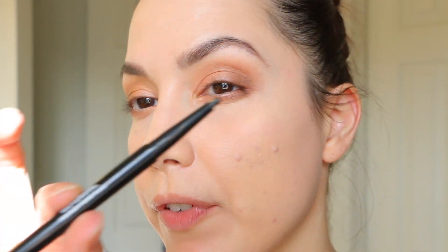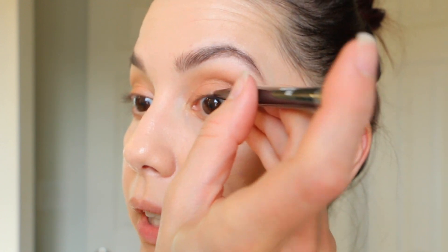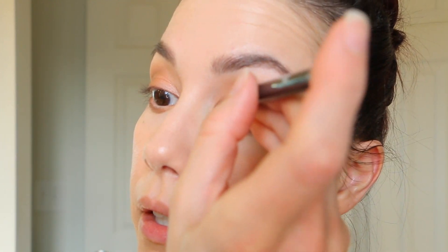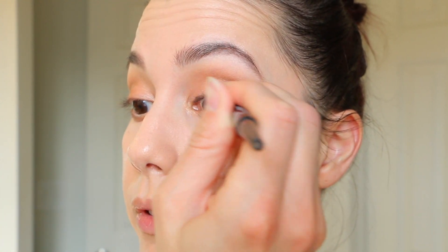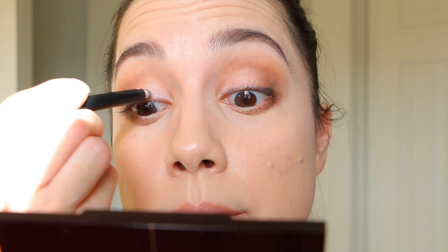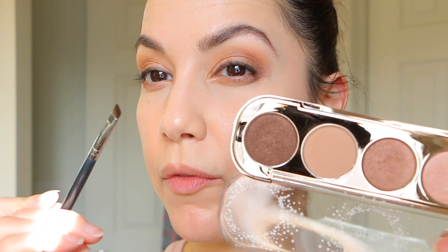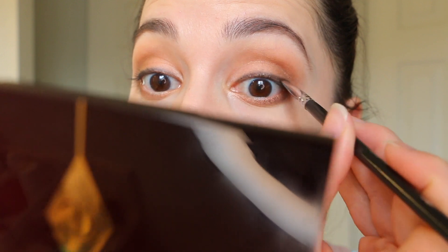For the final eye touches, I'm using black eyeliner and smudging it out. This is the CoverGirl Perfect Point Plus — they're really creamy and blend and smudge really well, so I can create a very soft line. I think I'm going to smudge a little bit of the dark eyeshadow shade over the liner. I should have used my dark espresso pencil liner instead of black, so I'm adding a little bit of brown with an angled brush, stamping it right over the top to change the look of that black eyeliner.